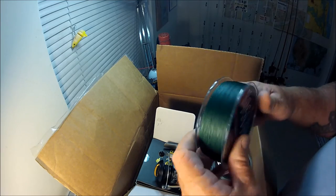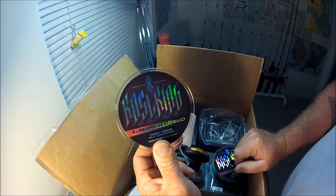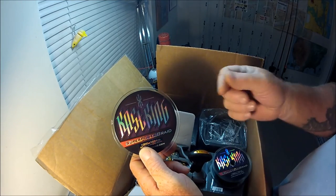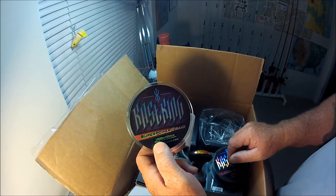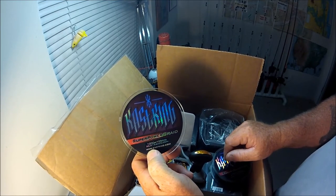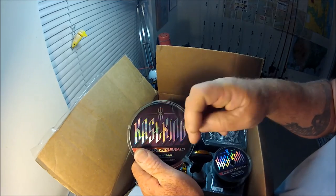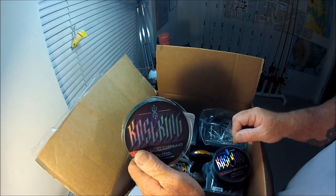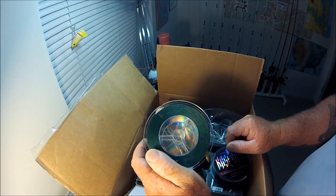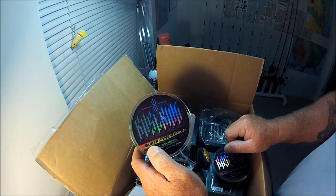I'll give a two thumbs up to a fellow YouTuber, Matt Rhodes from Matt Rhodes Fishing. I didn't really want to believe in this stuff as far as strength, durability, or castability. Then I saw Matt talking about it and he was really into it. They came out with something called Super 8 — eight strands, eight carriers, all spun together — and I've used that on one of my Ryogas in lime green and I can cast a country mile.